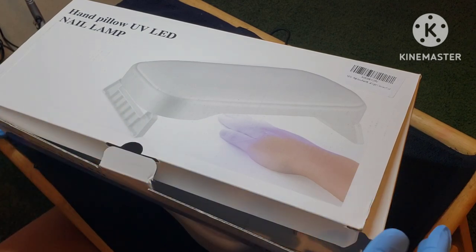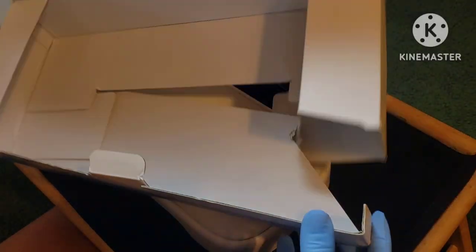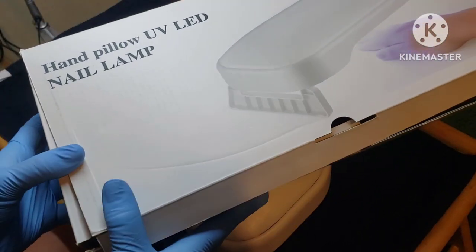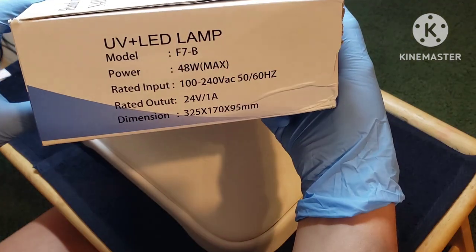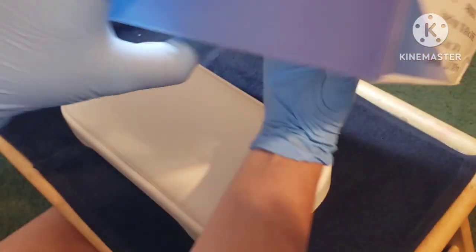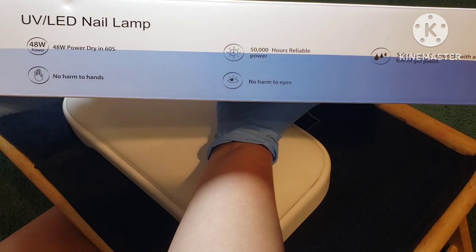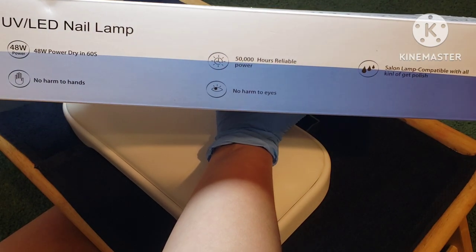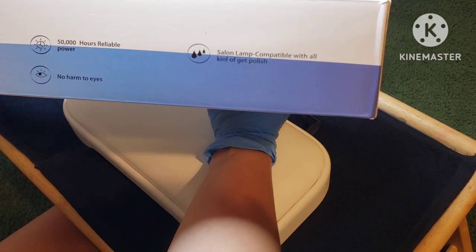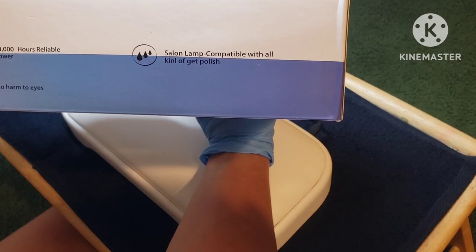This is the box it arrived in — it was boxed inside another one, so this looks like it's been through a war, it's pretty banged up. Here are the specs on the side: it is a 48-watt lamp, it has an automatic 60-second cure time, there are 50,000 hours of power, and it is compatible with most gel polishes.